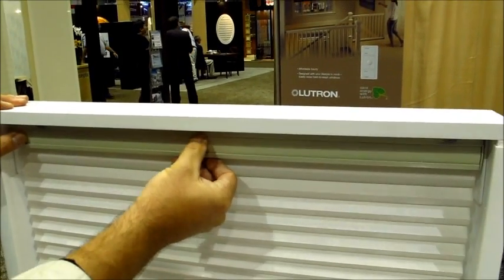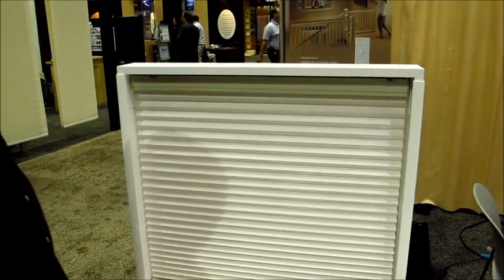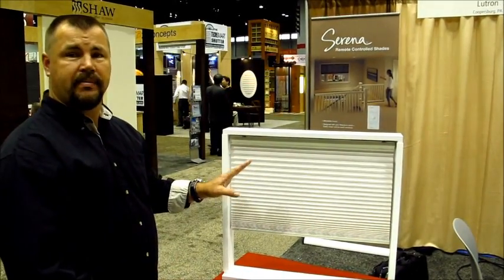When you're done, you just snap it back in and you're all set. You don't have to reprogram anything — you just go ahead and operate the shade. So again, this is the new Lutron Serena cellular shade motorized.